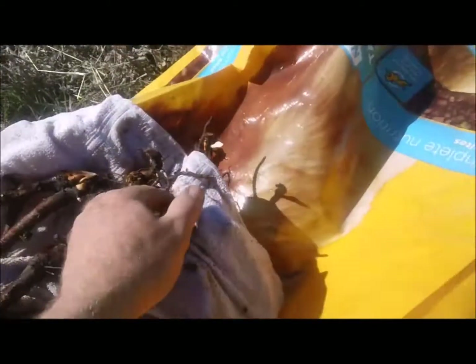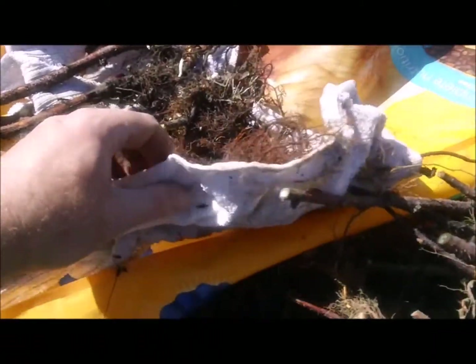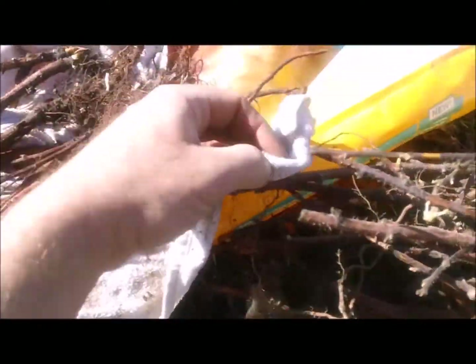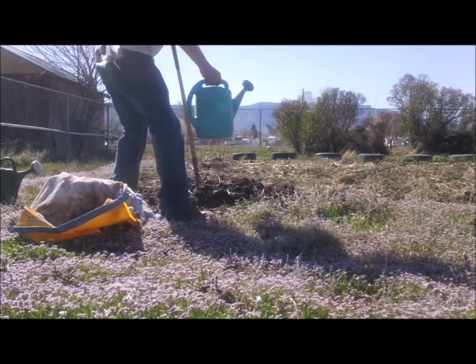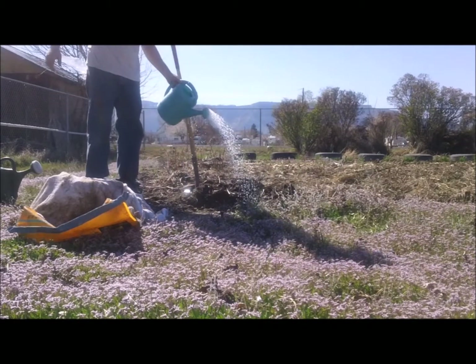Five months later, my stored roots have growth protuberances, which is a great sign that they are alive and ready to grow. I dig a few holes in the backyard, water them in, and plant my best canes.